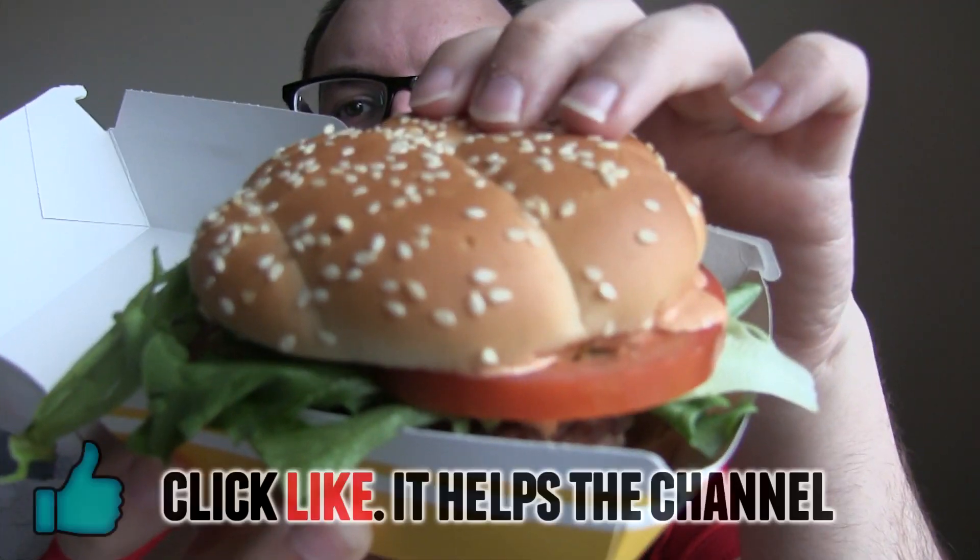Hello everyone, welcome to Food Review UK. My name is MJ and this is the barbecue bacon stack from McDonald's.